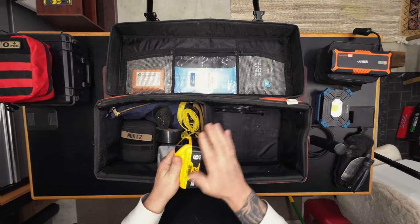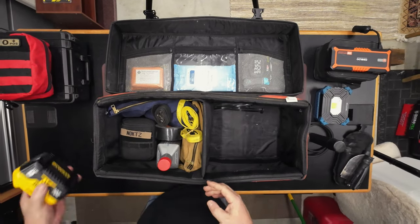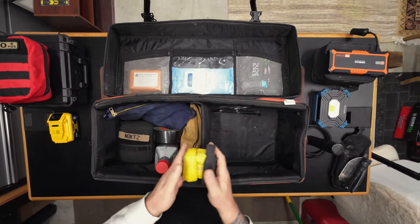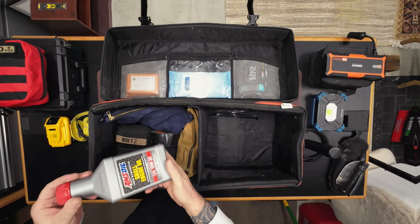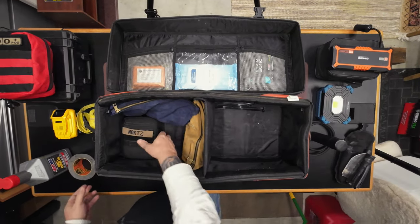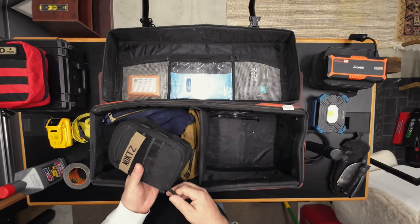I've got a spare battery here for the Dewalt chainsaw. This is a six amp hour. Here's some cinch straps — we call them Robert straps because that's where we got them from. Some Robert straps, spare oil, duct tape, gorilla tape, and an emergency kit here.